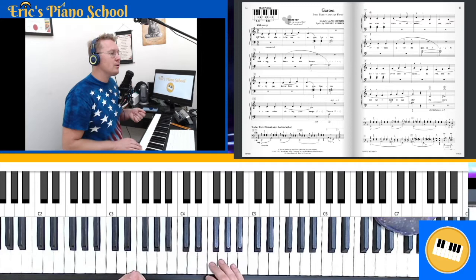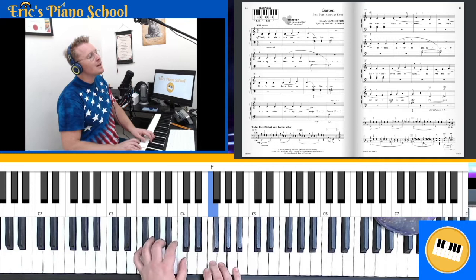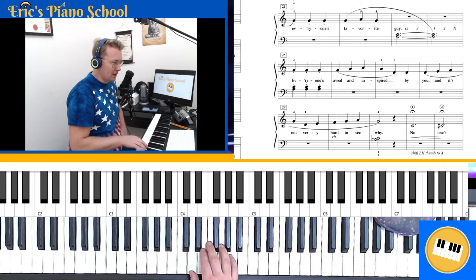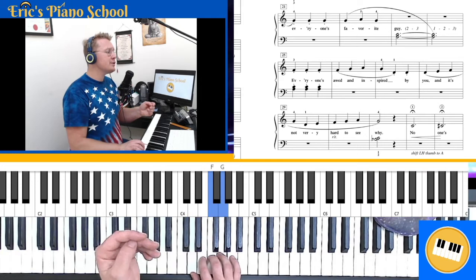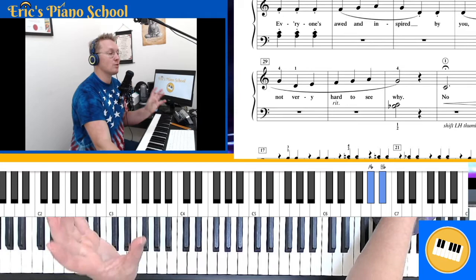If we go to measure 25, conveniently a lot of the material is the same as the top of this page — the first line. Ready, go. 'Everyone's awe and inspired by you. And it's not very hard to see why.' Now at the end of line three, our right hand plays a thumb and we walk up four notes — one, two, three, four — and then we do it again, jumping down to 'very hard to see why.' I could even exaggerate the ritardando more — that RIT in measure 30 says we're going to actually slow down gradually as we get to the final chord.